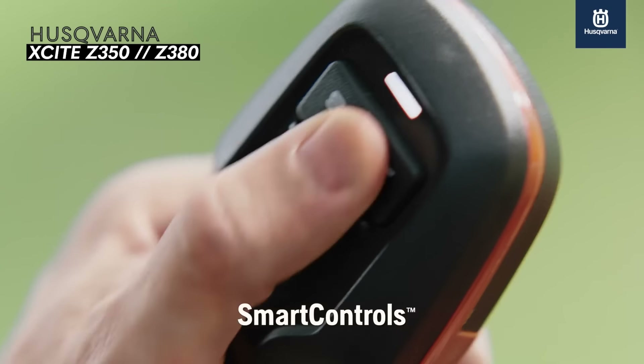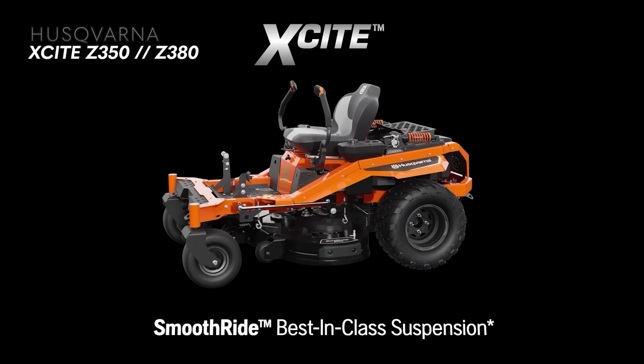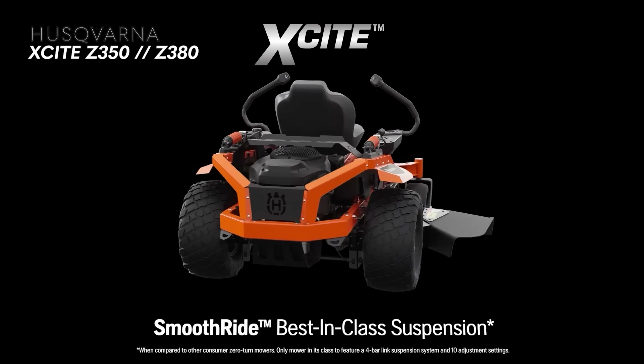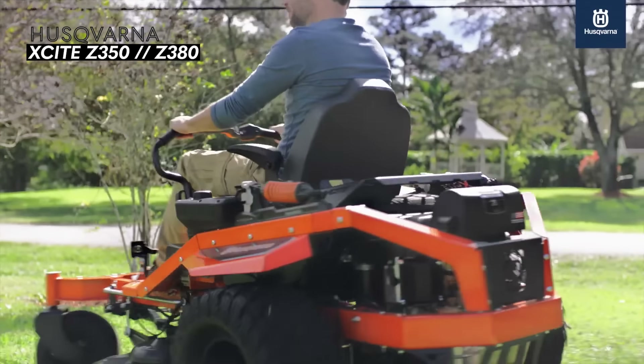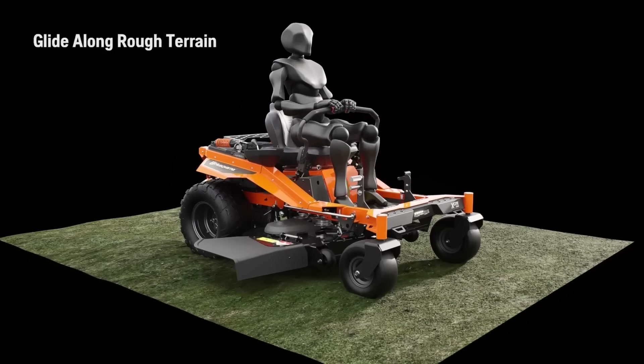I'm super excited to get this mower in the shop and do some filming of it. It made it on this list because it's brand new to 2023 — it's the Husqvarna Excite Z380 and Z350 zero turn mowers. These new zero turn mowers from Husqvarna have several really cool features that we haven't seen before. Both mowers are considered residential grade but can also be used for small business landscapers.